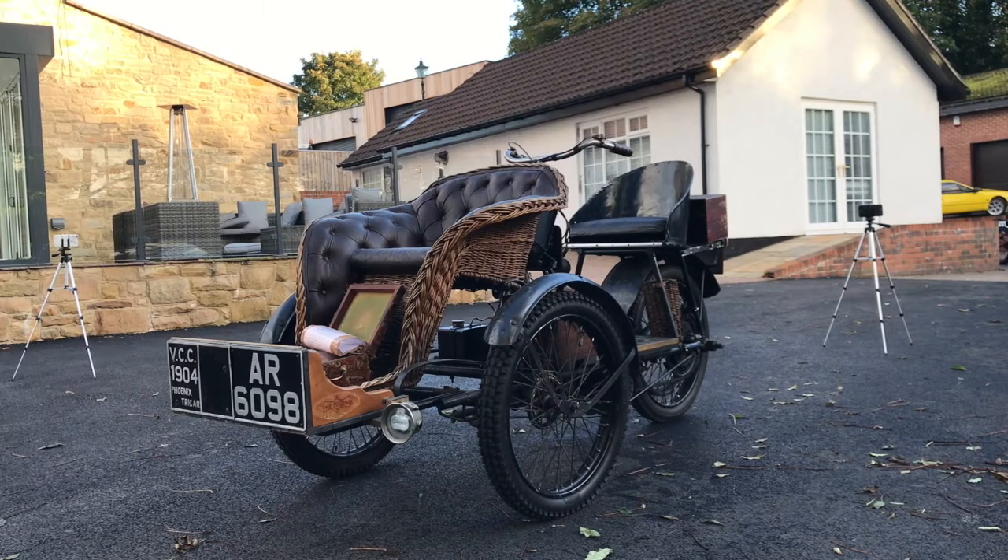The engine turns freely, we've had the brakes done. I just need someone to give it a bit of tender love and care really. Let's have a quick walk around it.